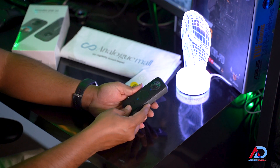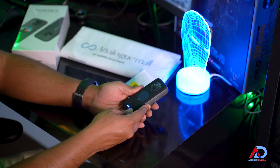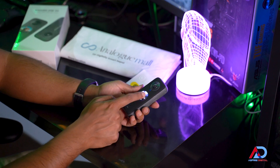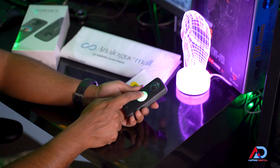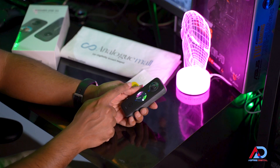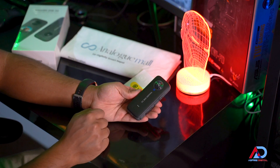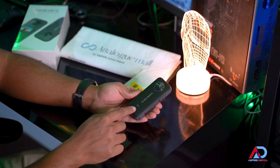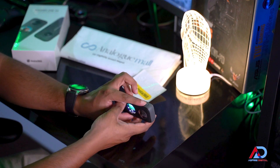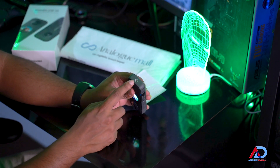So powering on the Insta360 ONE X2. As you can see there is this bright little touchscreen over here, which you can use to show around the room. There is another LED indicator here. There are four mics in total — one's over here, one's over here, one's over here, and one's on the bottom over here. And this is the quarter-inch mount.